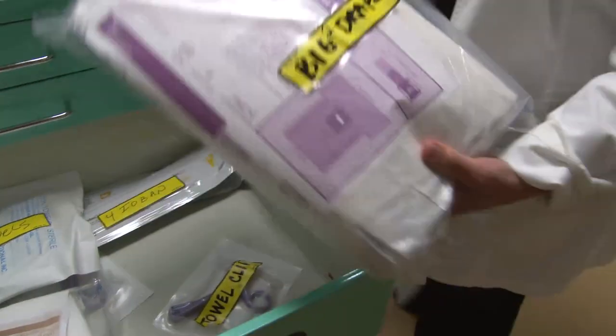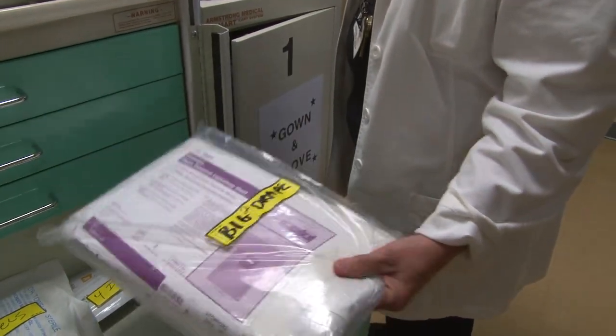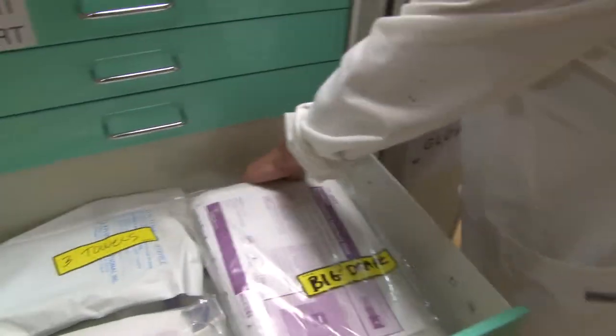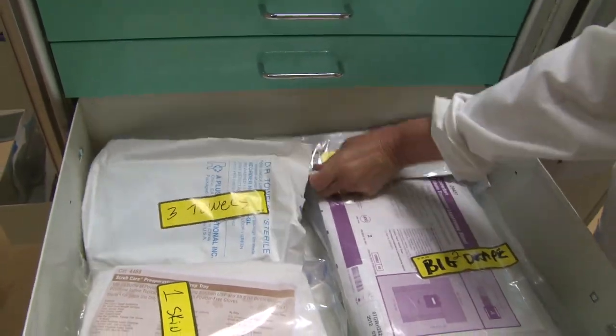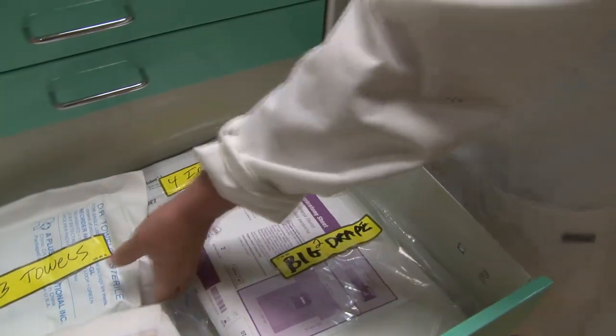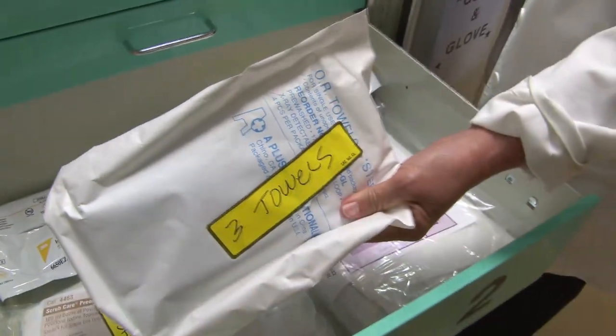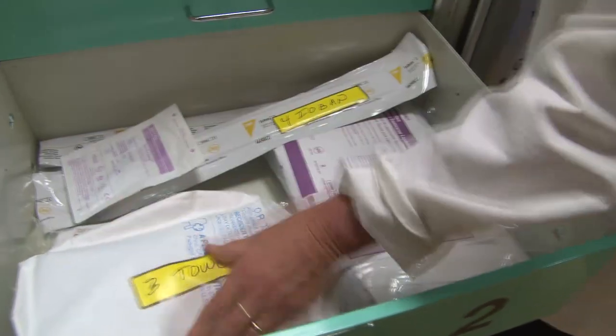Once the skin is prepped, you want to open number two — the big drape — which they will spread out and make the entire bed a sterile field. You may or may not want some Ioban, but it's here if needed. This is a plastic-like cover impregnated with antibiotic that will go over the chest. Open up these towels and throw them on the chest in case he wants them. If he asks for towel clips, those are here too.